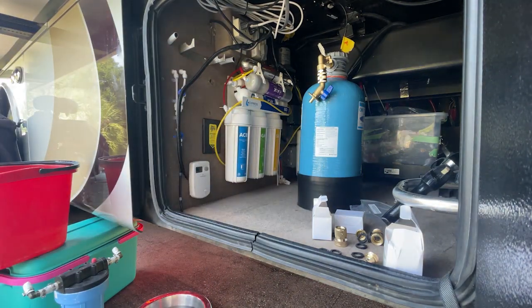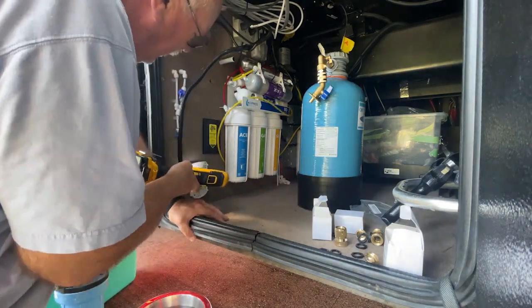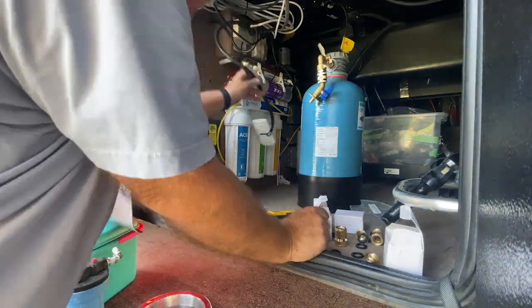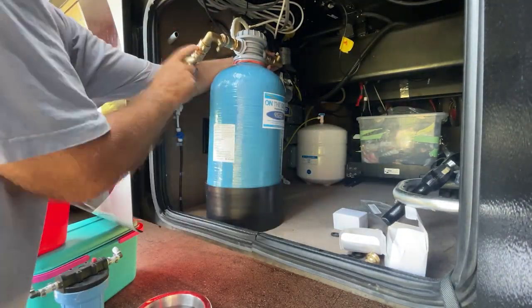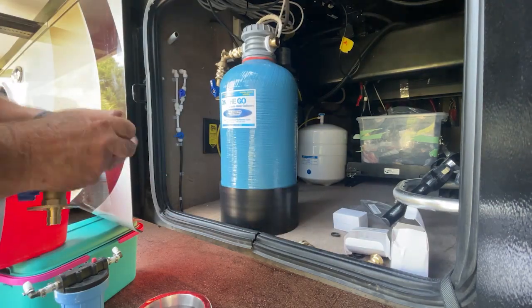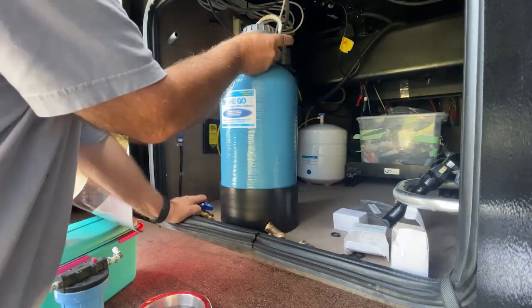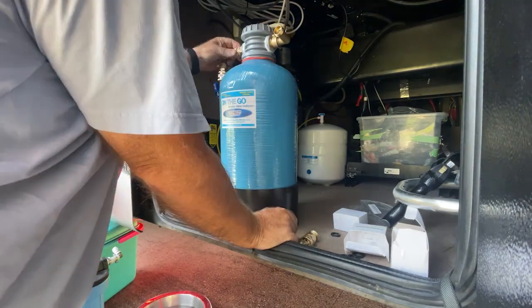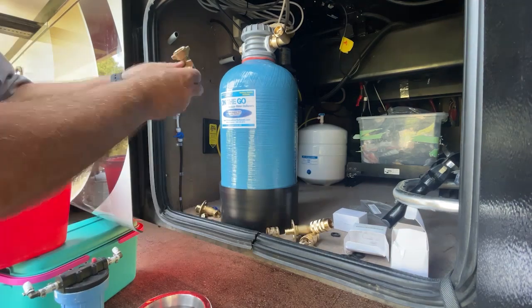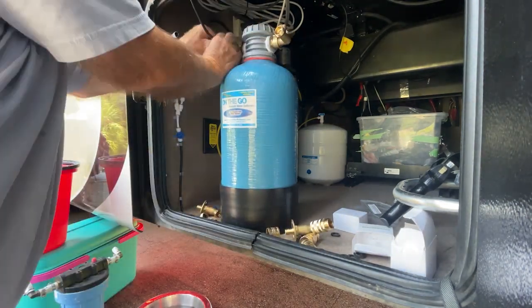So I removed the water filter and now I'm going to remove the hardware that held it in place, as well as the temperature thermostat at the bottom there that was for floor heat or basement heat. That's all out of the way. Just going to move the bottle into place and see how it fits. I've got a bunch of different connections and I'm just playing around with different options to figure out what I want to do. What I decided to do was to move the hoses that are coming through the wall up near the top.